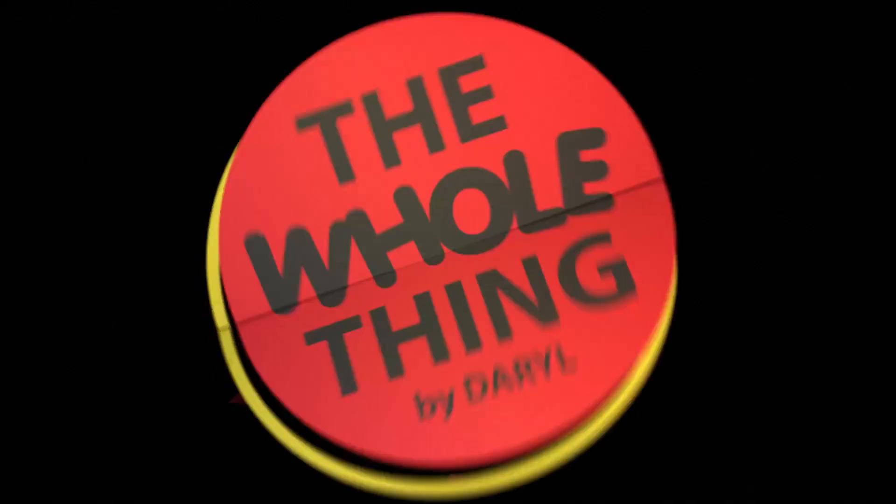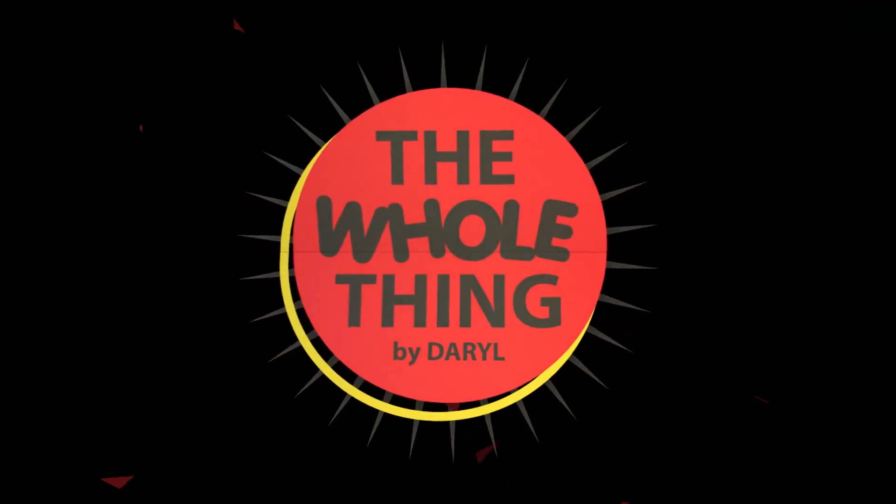It has come to my attention that a lot of people don't know the difference between experiencing a mystery of magic and simply being confused. Welcome to The Whole Thing by Daryl. This is the perfect effect to perform any time in your show or as a stand-alone piece.